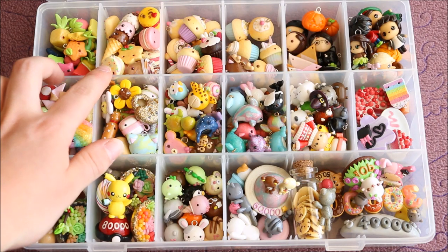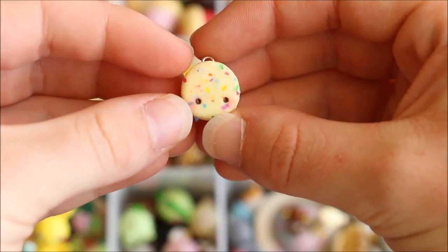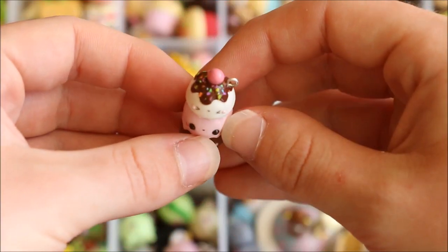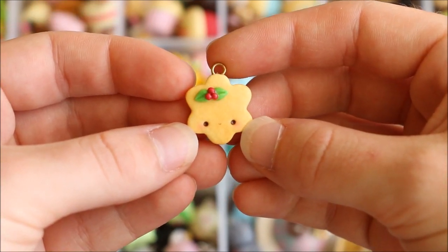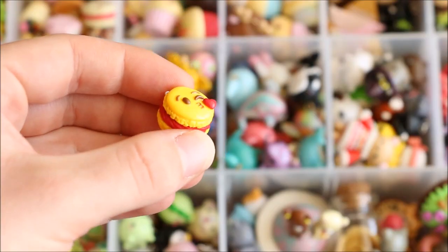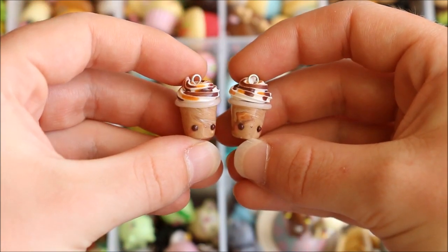Next I have this random food section. First is a kawaii party macaron, I have this ice cream stack and on top it has chocolate drizzle, sprinkles, and a cherry. There's a Christmas cookie, a simple pink macaron, this kissy emoji macaron, and a pink popsicle with a bite out of it.